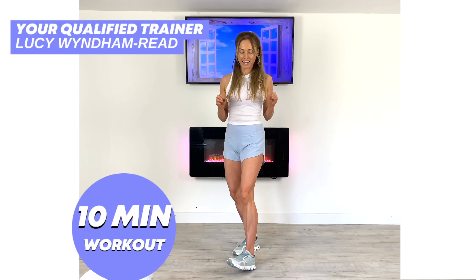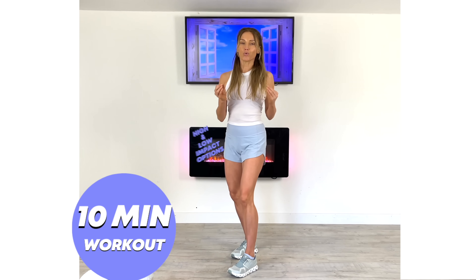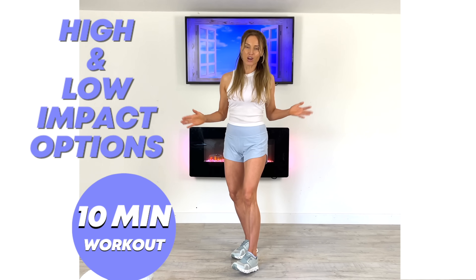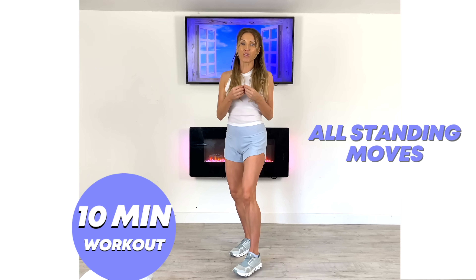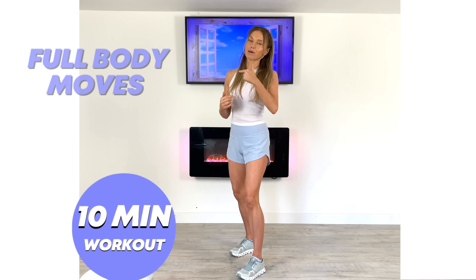Today's home workout with your qualified trainer, Lucy Winden-Reed, is my 10-minute full-body workout at home. I'm going to always be showing you two options: a high impact as well as a low impact. All the moves are standing, we need no equipment and we've got no repeaters, so it's a really lovely workout. We're going to start off with a quick warm-up and mobility. If you're ready, let's get started.